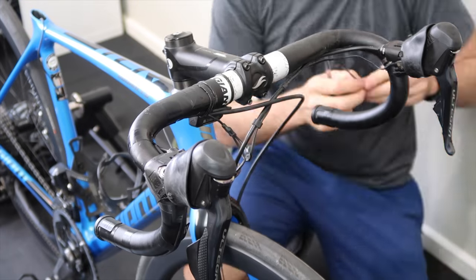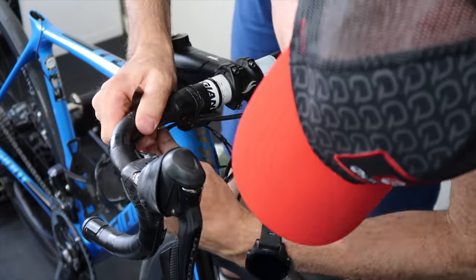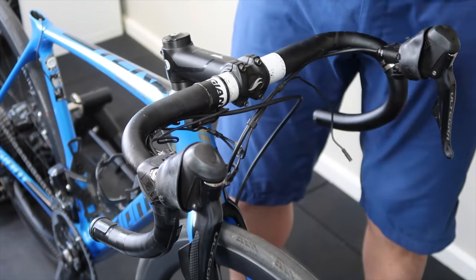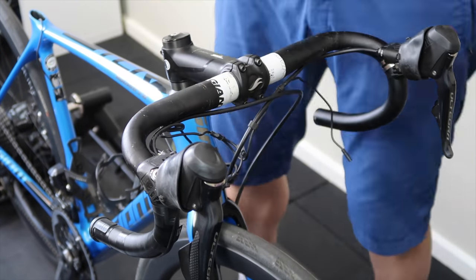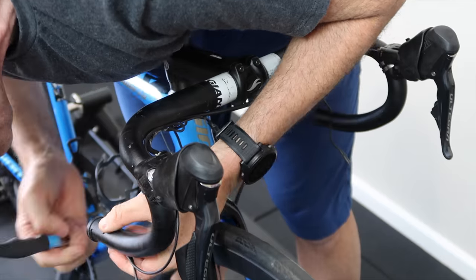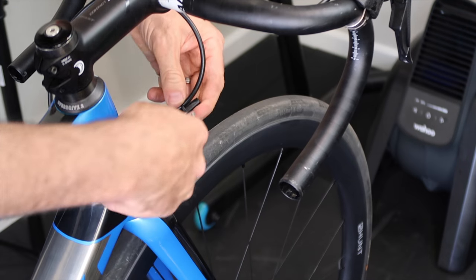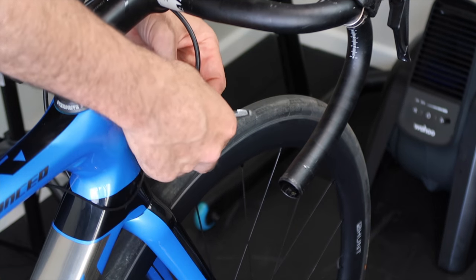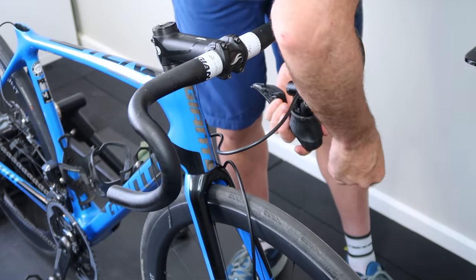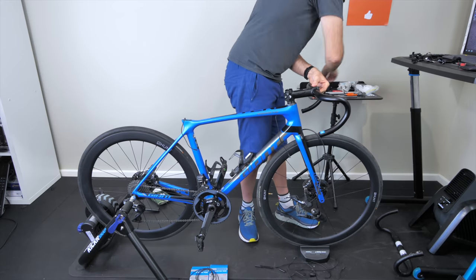I won't be touching the brake lines at all today — they stay connected, which makes things a little easier. Removing the junction port at the bar end, that cable is no longer going to be inserted on that side of the bike. The levers come off with brake cables still in play, then swap the bars out and put the new bars on as the base to work with.